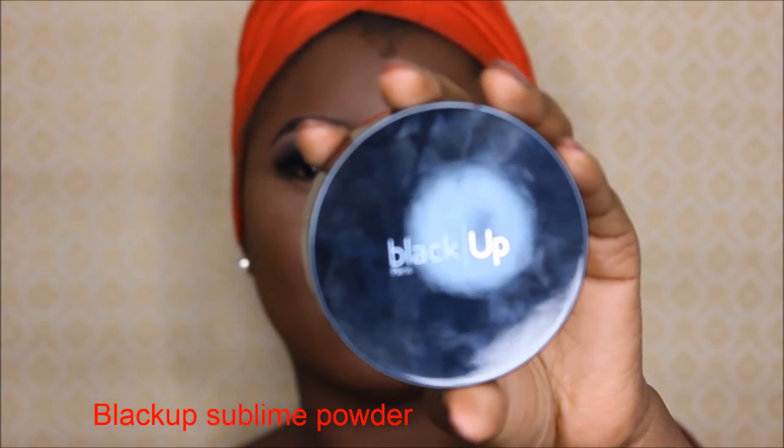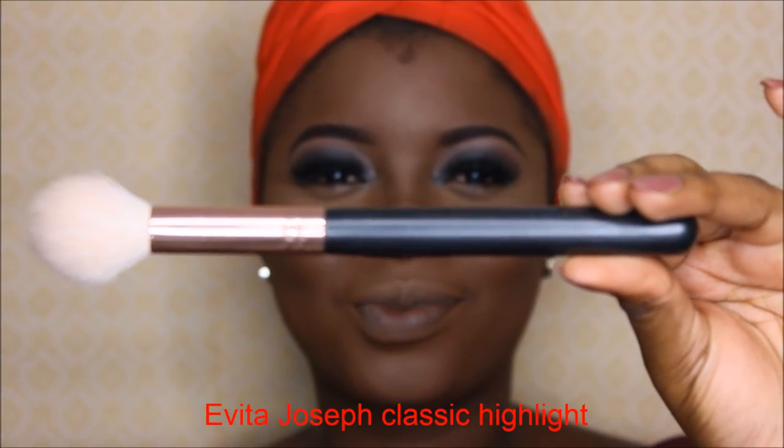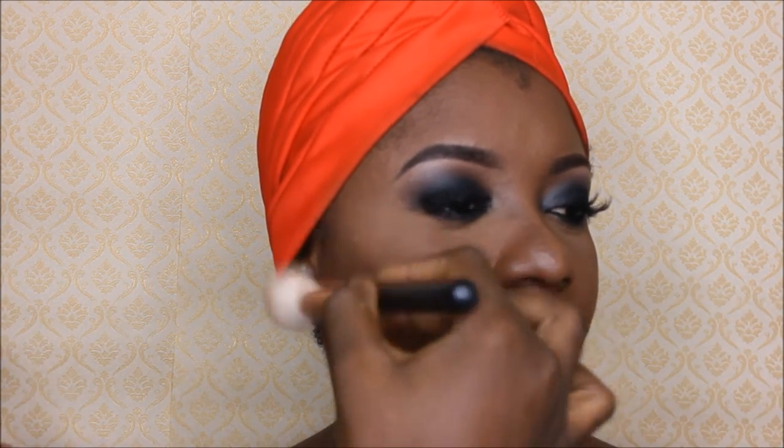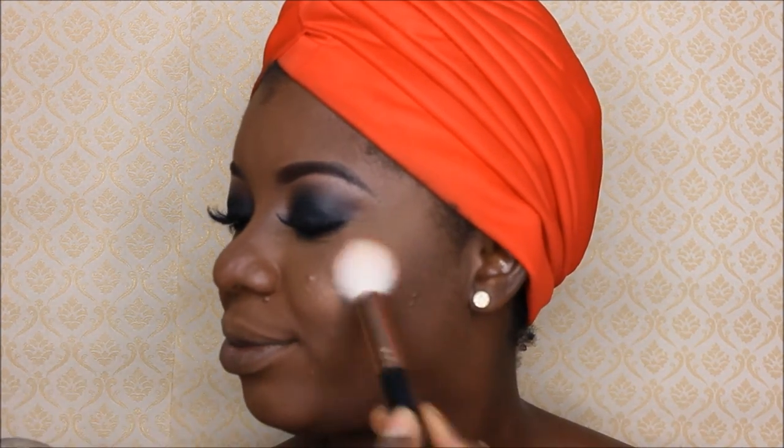For bronzing today, I'll be using the Black Opal Blush Powder together with the Evita Joseph Classic Highlight brush. This is going to be used on the high points of her cheeks, the bridge of her nose, her forehead, and her chin, just to create some sort of glow for her.